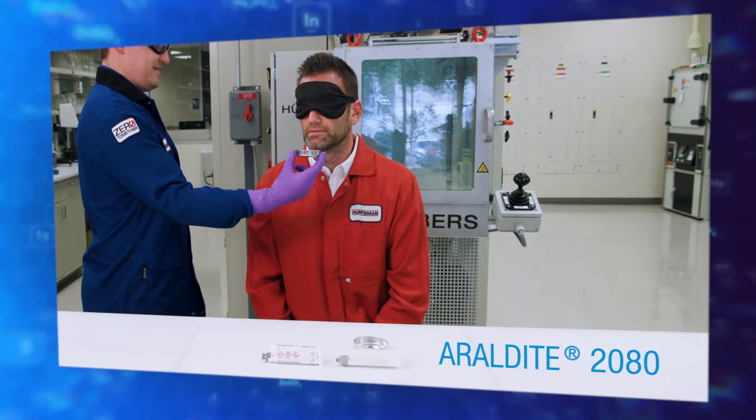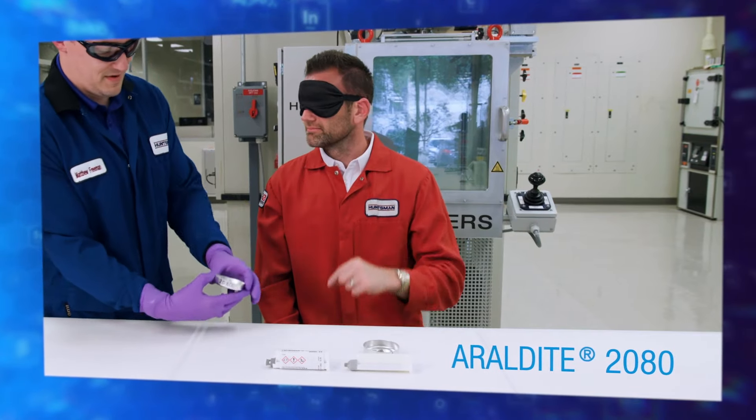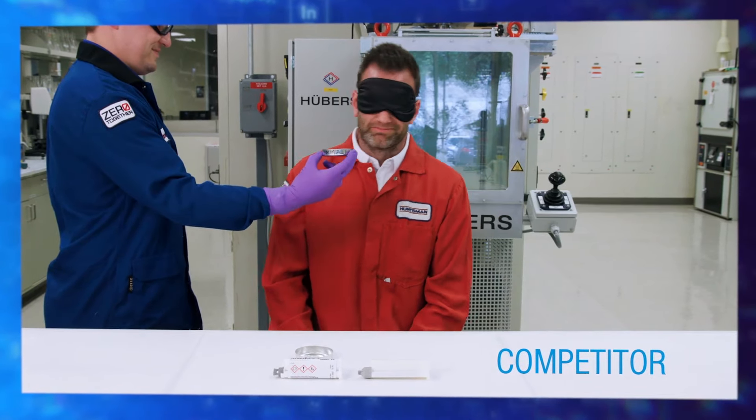And the benefit your team will enjoy the most? There's virtually no odor. Aerodyte 2080 and 2081 adhesives have a 90% lower odor profile than most traditional MMAs on the market today. So your team will thank you.